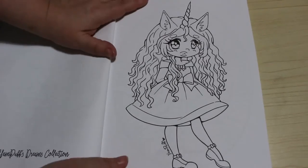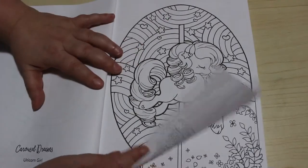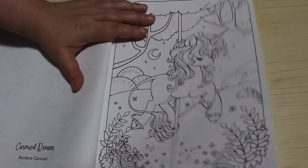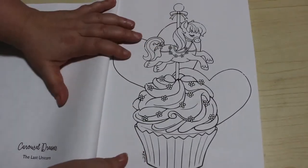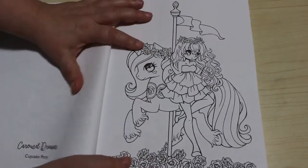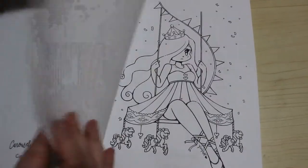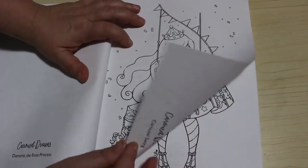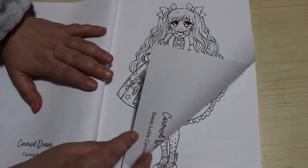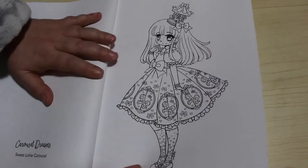All these characters have names on the back. So that one's called Unicorn Girl - that one's so cute. That's Rainbow Carousel. And this one is The Last Unicorn. It's so cute on the cupcake - that's a Cupcake Pony. This one is Diamante the Rose Princess. Carousel Swing. Sweet Lolita Carousel. And that's the Carousel Queen.